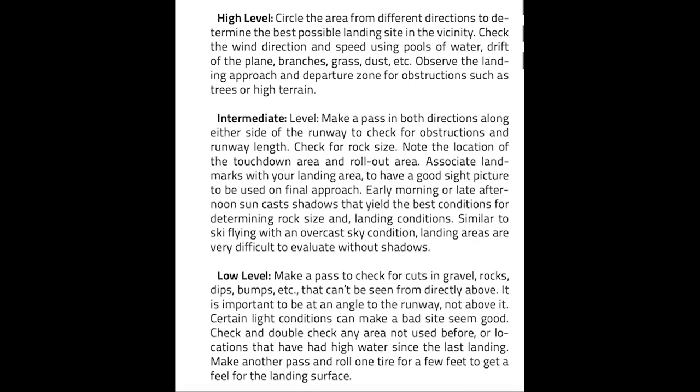Going back to reference the Off-Airport Guide — on landing and approaches, it makes three recommendations: that you should make a high-level, an intermediate, and low-level pass or inspection. For the high-level, it recommends you basically go from both sides, check out the whole vicinity, and you should be observing things like vegetation, how the water is drifting, how dust is moving — anything you can visually see to determine wind direction. One difficult issue is the speed of the aircraft at the high level and your distance to the ground. Am I going to be able to see dust moving, traveling at 80 miles an hour across the top of the trees? Probably not.